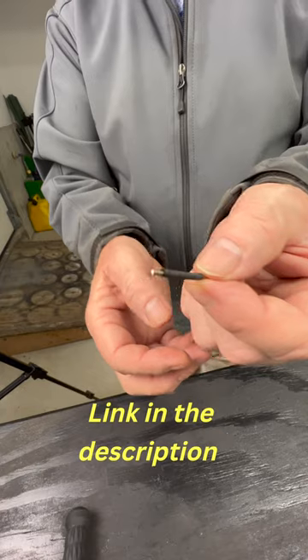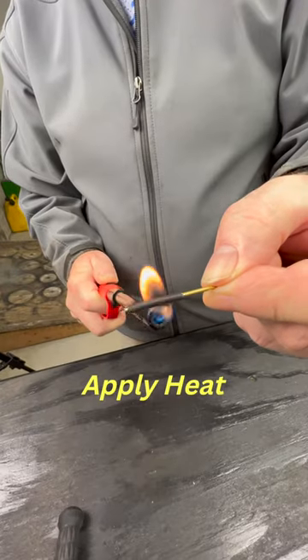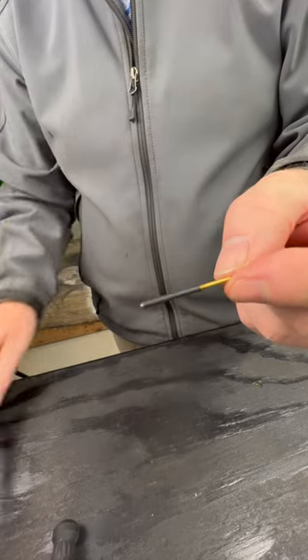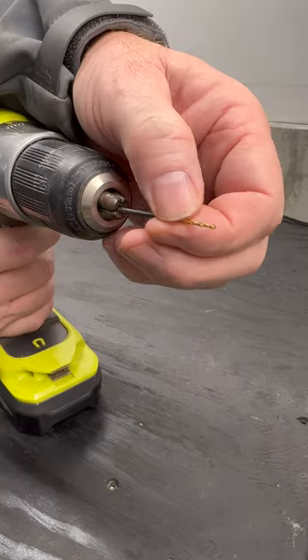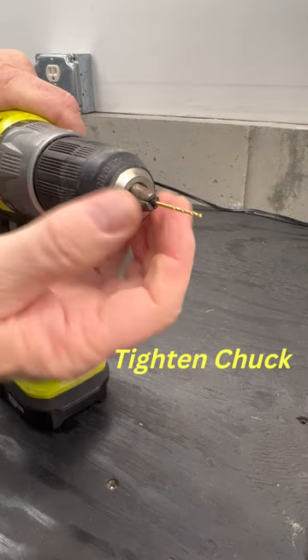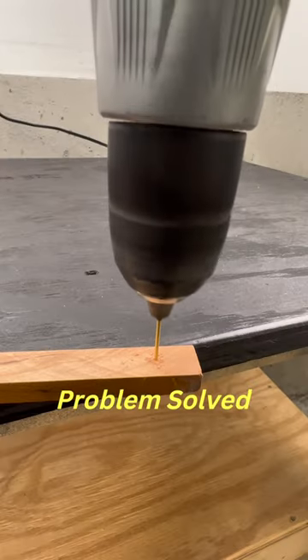Grab some heat shrink tubing, shrink it up, install your drill bit, and drill your holes.